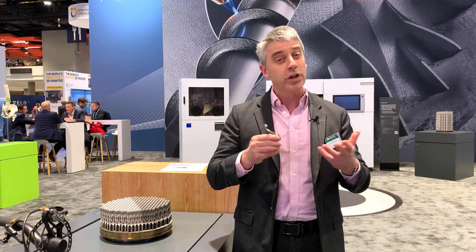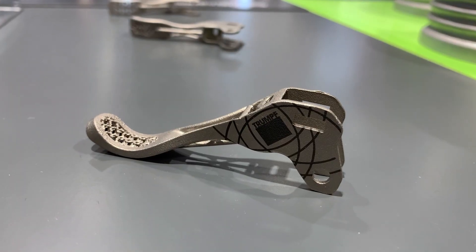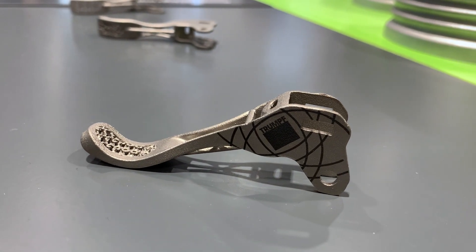The machined aluminum version of this brake lever would have been $15 per part. This 3D printed version in titanium is $9 per part.